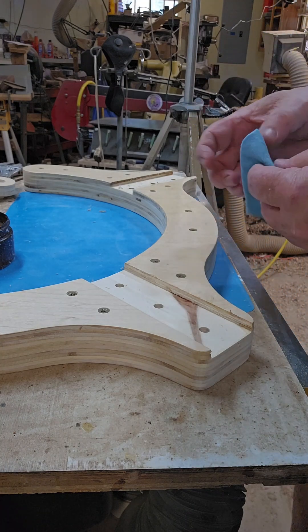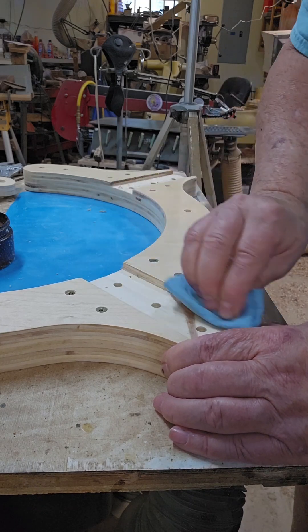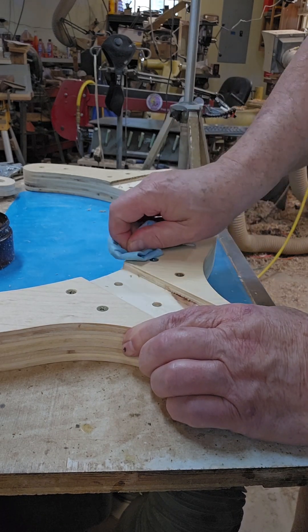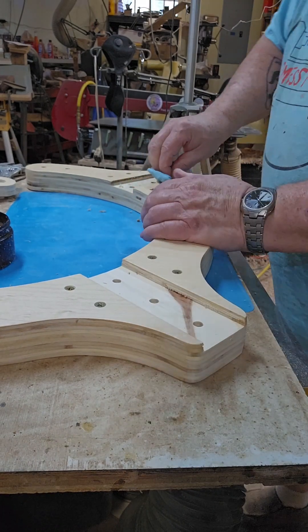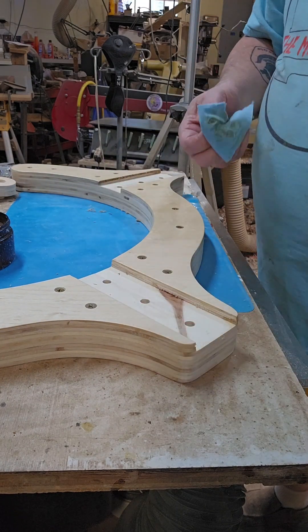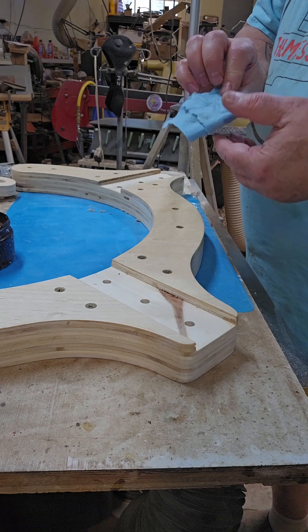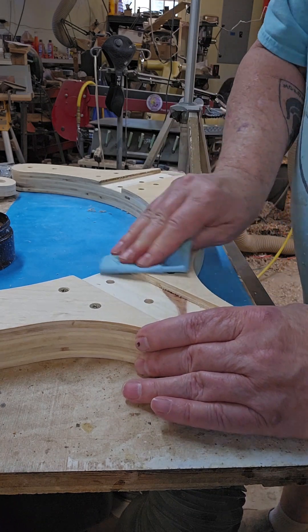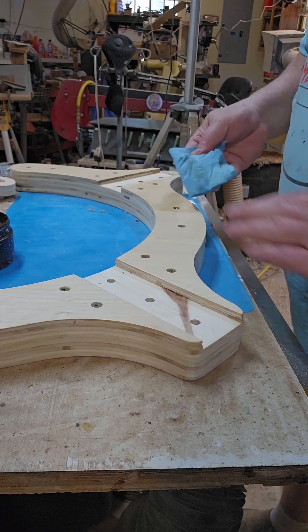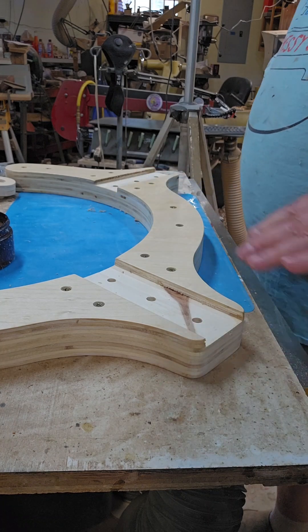And that's pretty clean. So now we'll do the same thing over here. That got some of it out. Now we'll turn the shop towel over and we'll see how clean it is. Not bad. And now this is really smooth.